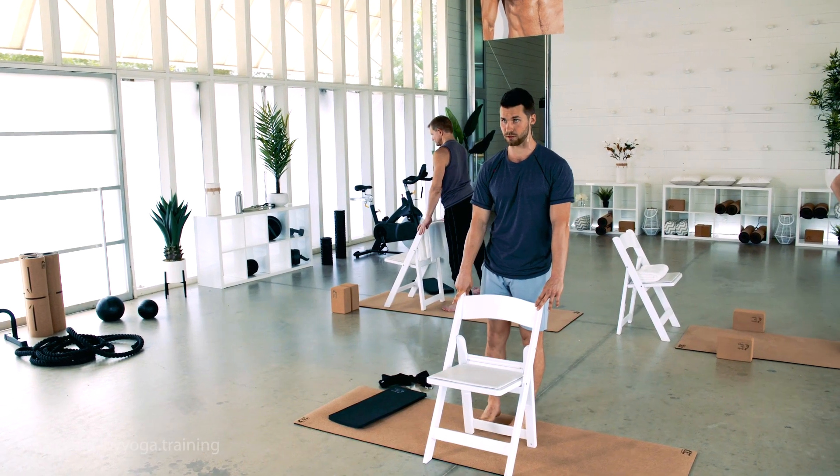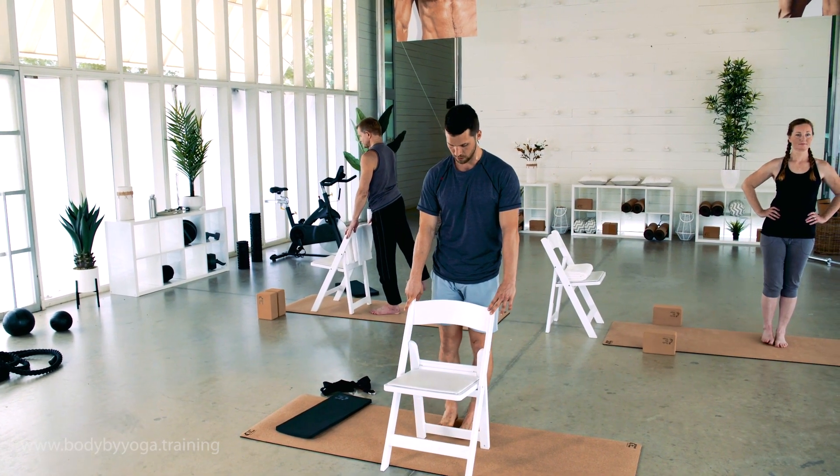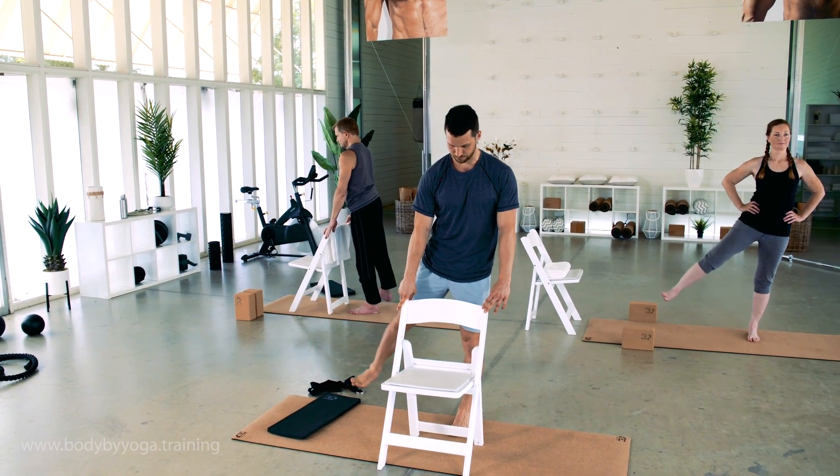Just nice, slow, controlled movements. Last one. Nicely done. So that was all for outer hip — really important for your knees and your back.